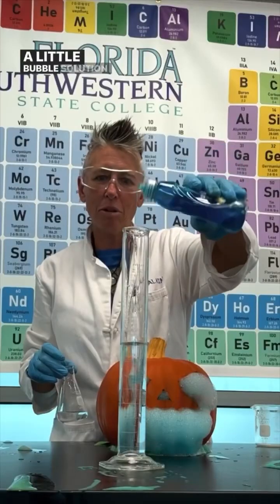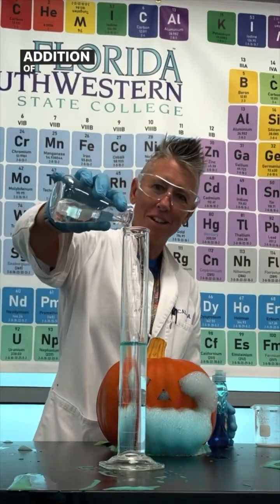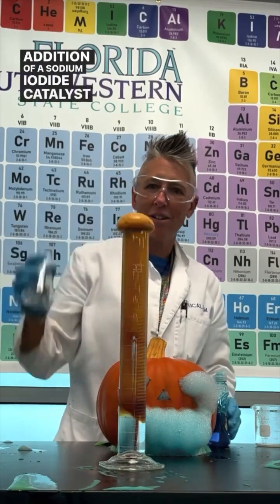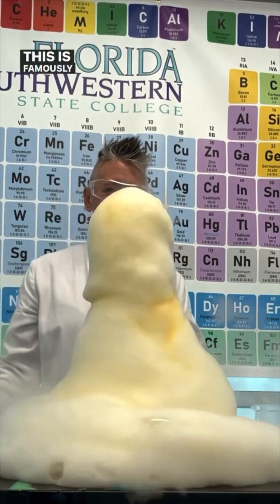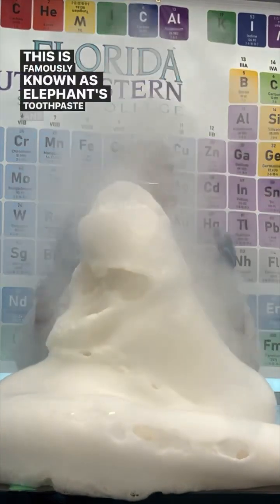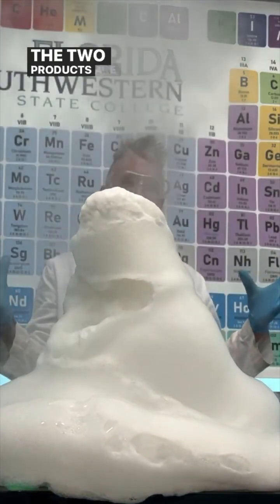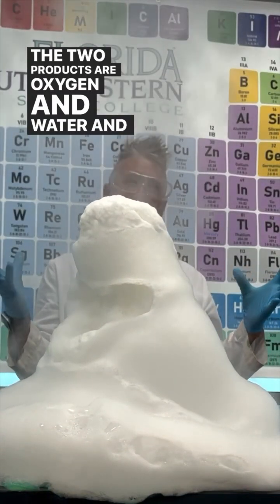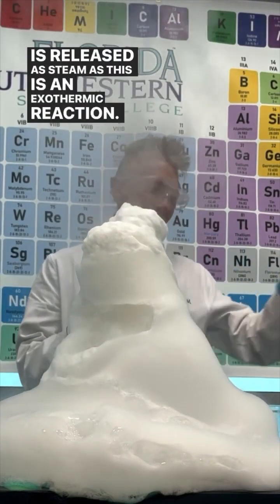What could make this foam? A little bubble solution into 30% hydrogen peroxide and the addition of a sodium iodide catalyst to speed up the decomposition reaction. This is famously known as elephant's toothpaste, and it's the same reaction used to ooze a pumpkin. The two products are oxygen and water, and some of the water is released as steam as this is an exothermic reaction.